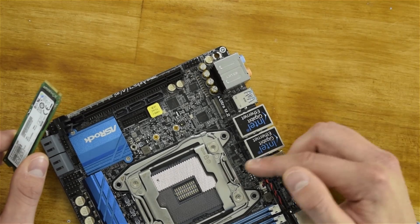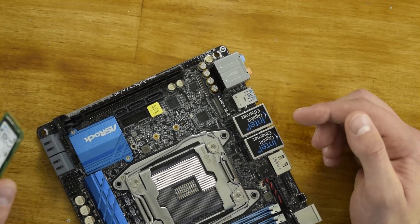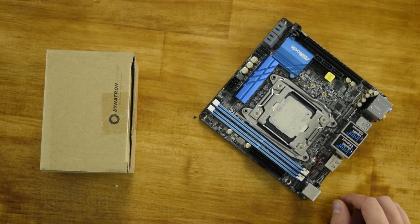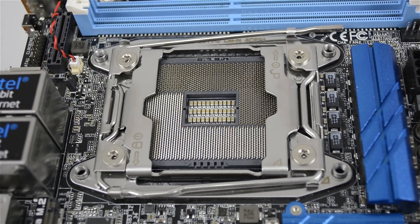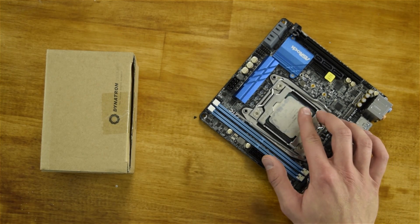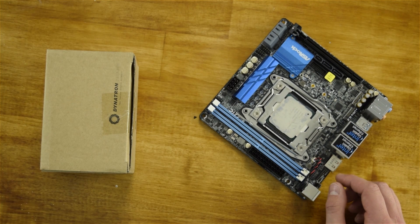Just underneath the CPU is the M.2 slot that can take cards up to 80mm. As space is tight on the Mini-ITX platform, ASRock has opted to use the narrow ILM LGA 2011-3 socket, which makes it slightly longer but much thinner than the standard square socket.